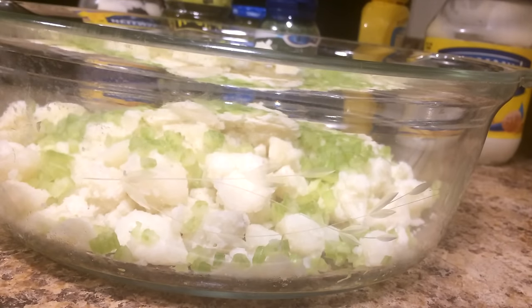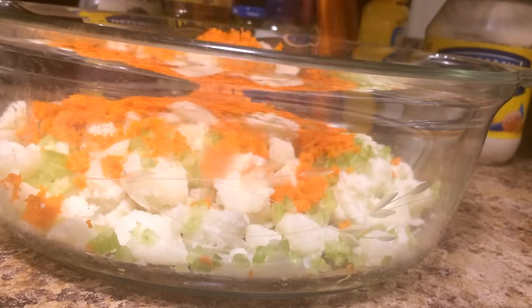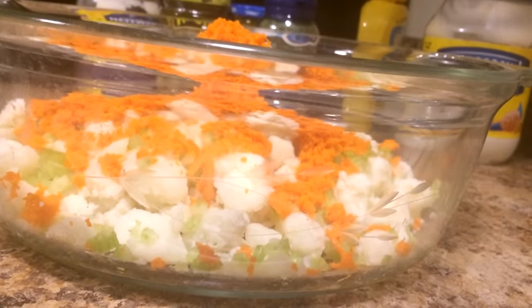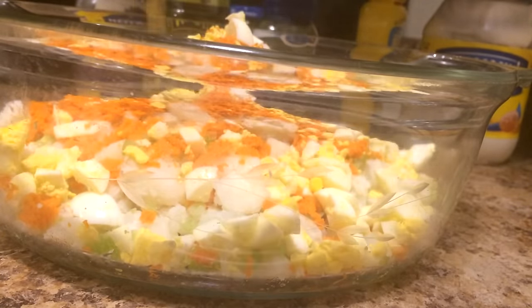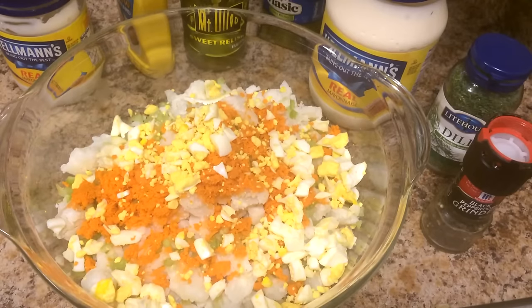I've already added half a cup of chopped celery. Now I'm just going to add my one grated carrot. That's one carrot. Then I have two diced eggs — just adding that in.